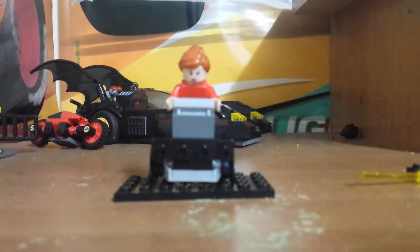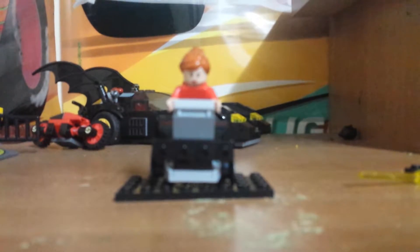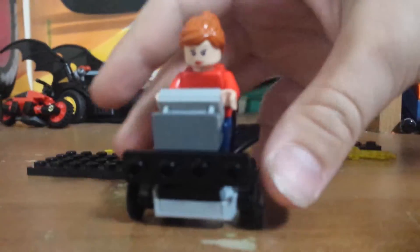Hey everyone, this is Nitrous Legos, and we're going to present some customs and not-so-customs. First off, we have a new thing called our main mini thing, where first off it's Oracle, who we mentioned in the last video would be in this video.